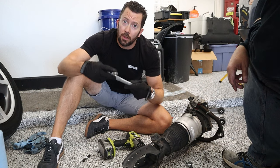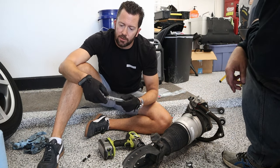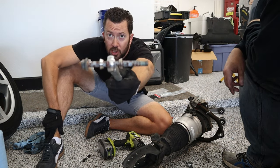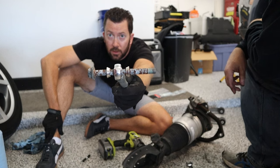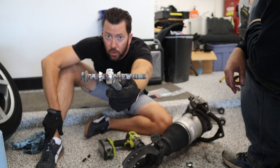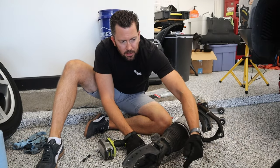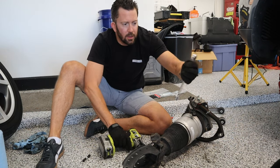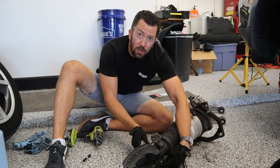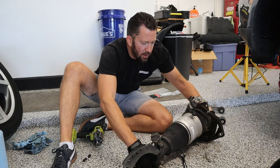Now we're reinstalling the new sway bar linkage. We've got spacers that need to be positioned correctly — one on each side with the narrow side headed toward the sway bar linkage. Insert the bolt, hold the nut on the other side, start finger tight, then snug it down. We want to leave it a little loose for when we're installing it back on the car.